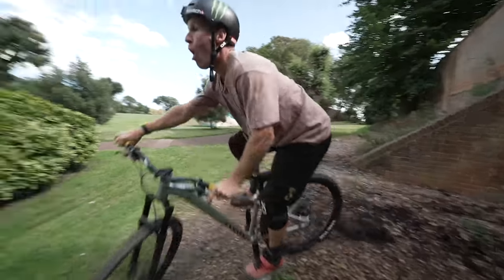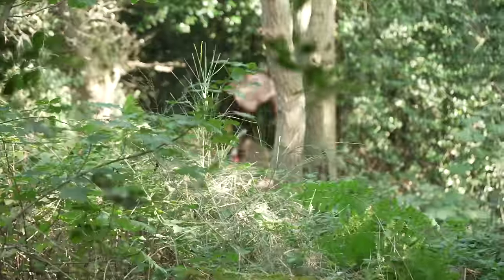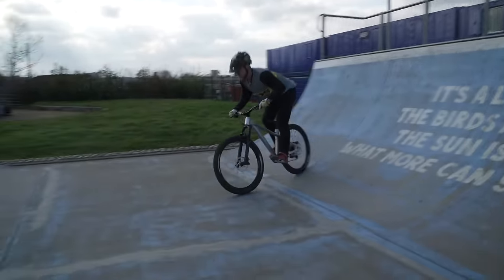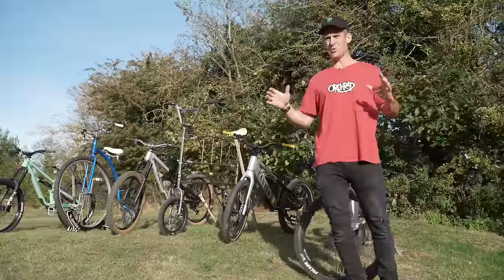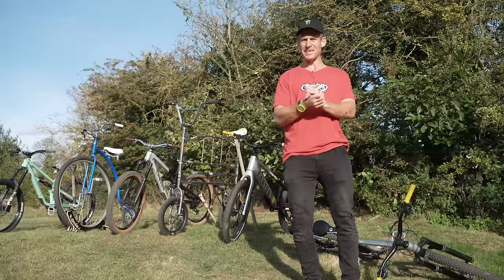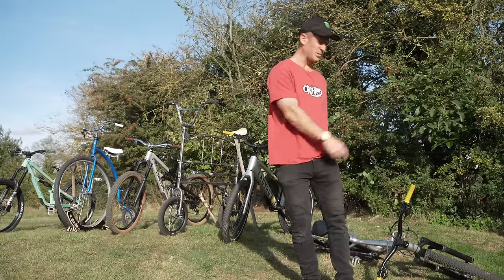But that bike's well fun. So if you're just starting mountain biking or you want a bike that can do everything, I'd say the Canyon Stoic — an aggressive hardtail — is a perfect all-rounder.